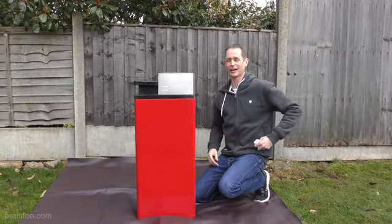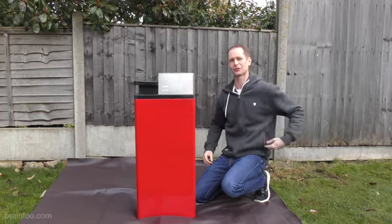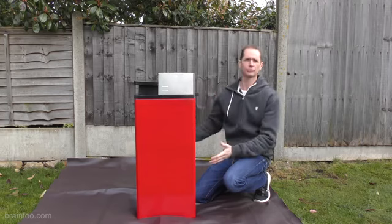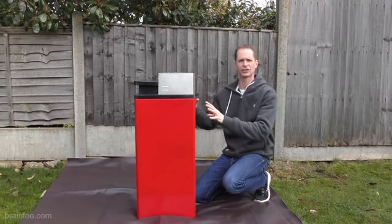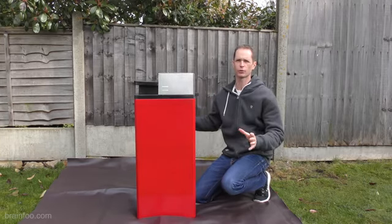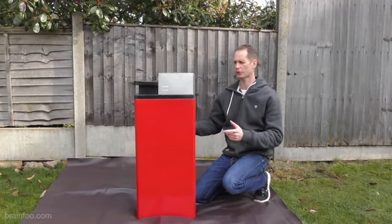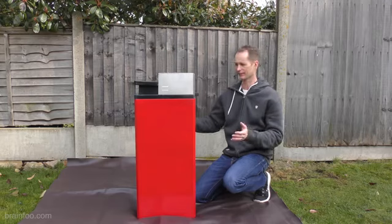Oh hi. Didn't see you there. Just putting the finishing touches to my new lighter. Now this won't be my usual how-to-build-something video because potentially this is quite dangerous and I wouldn't want anyone to get hurt trying to recreate this. But that doesn't mean I'm not going to show you how it works. So this is that.